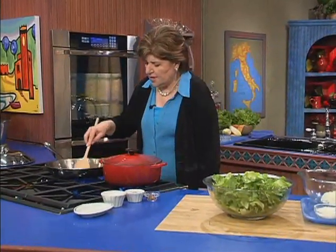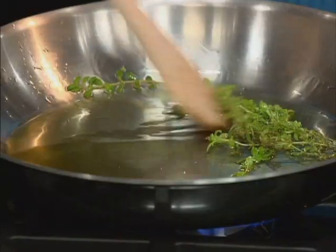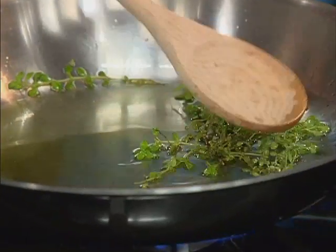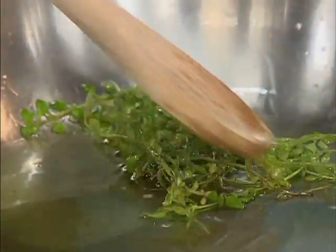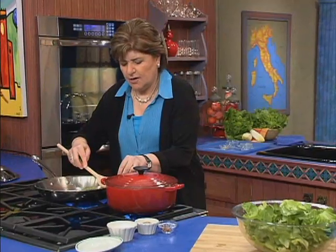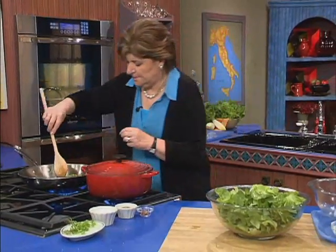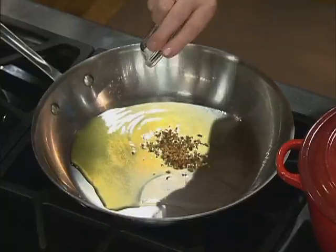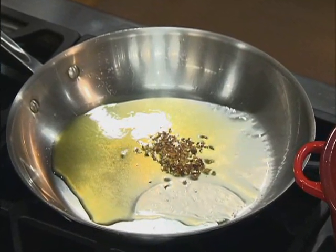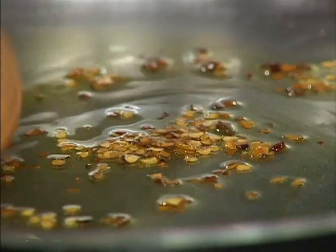Once you've flavored the oil with your thyme, you can take the thyme out. You'll know it's ready because you'll be able to smell how fragrant the olive oil smells with the thyme. So I'm going to carefully take that out, put it on a dish, and add some hot red pepper flakes right in there — because I like pepper flakes. And now that's going to flavor the oil.